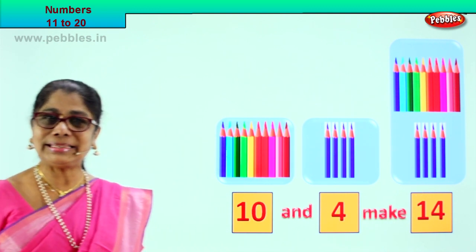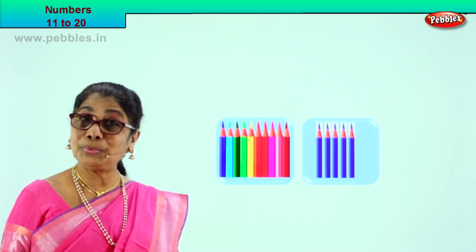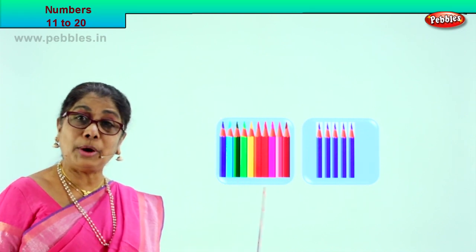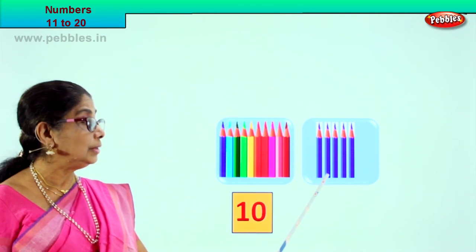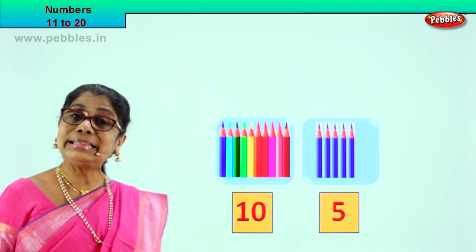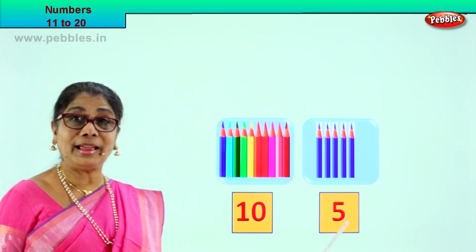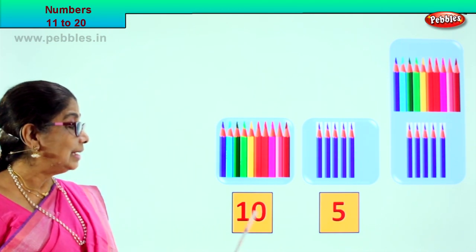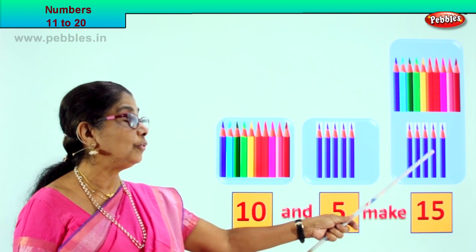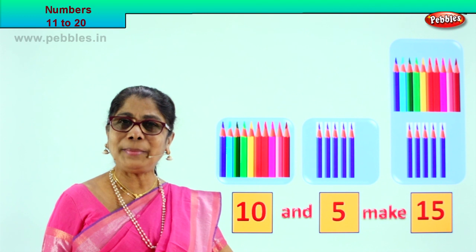Shall we look at our next exercise? Look, again we have 2 boxes of pencils. 1, 2, 3, 4, 5, 6, 7, 8, 9, 10 — there is a 10-number box, so we write 10. And here we have 1, 2, 3, 4, 5 — so we write 5. We have 10 and 5 more. After 10: 11, 12, 13, 14, 15. 10 and 5 make 15. What is 10 and 5 make? 10 and 5 make 15.